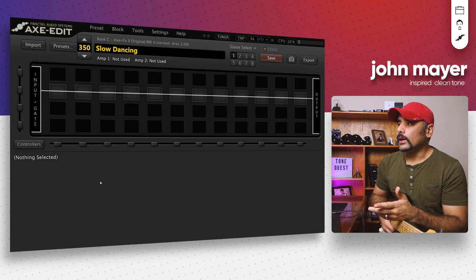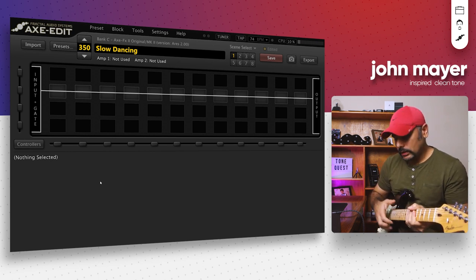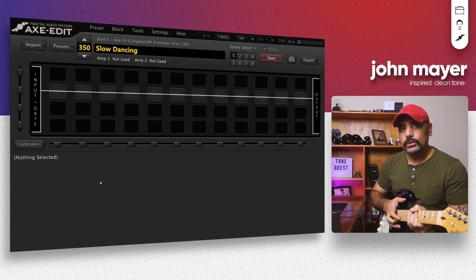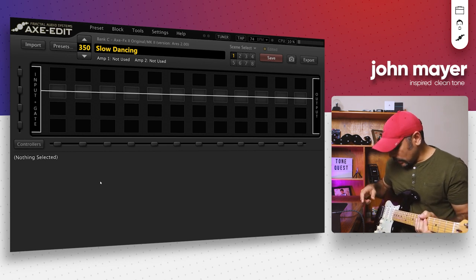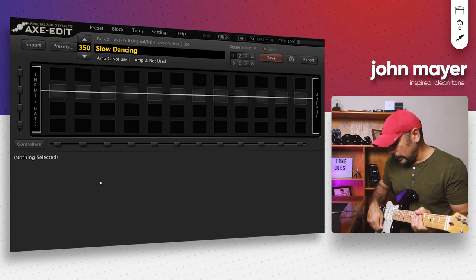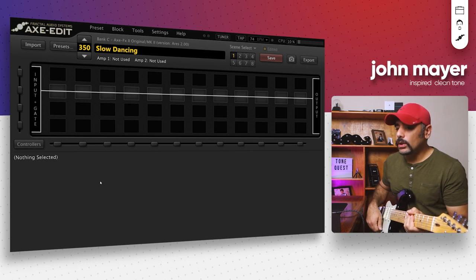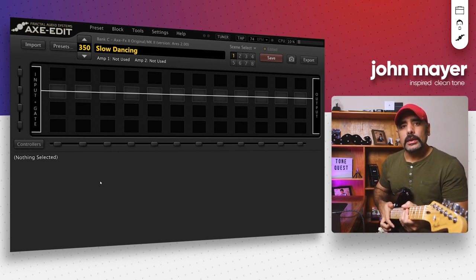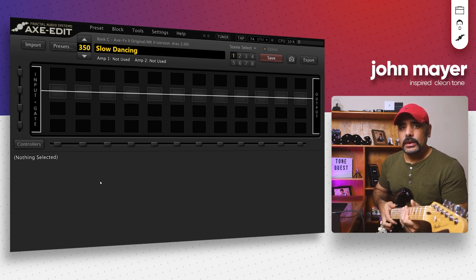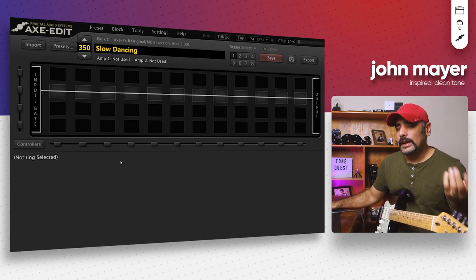We are inside Axe Edit and I've got my Fender Stratocaster here — this is a USA Deluxe 2014 model, N3 standard noiseless pickups. I'm on the neck pickup at the moment, position number five. I'm using Ernie Ball Regular Slinky strings, volume and tones unfull, so nothing fancy going on there.